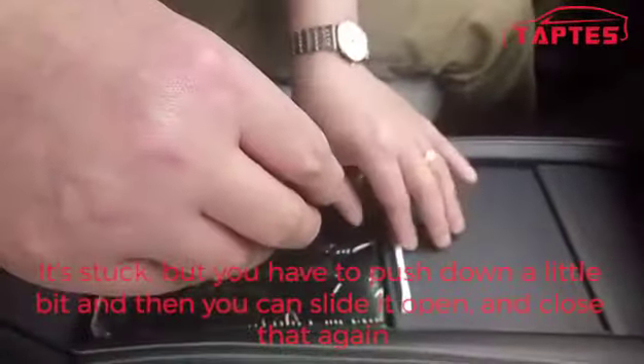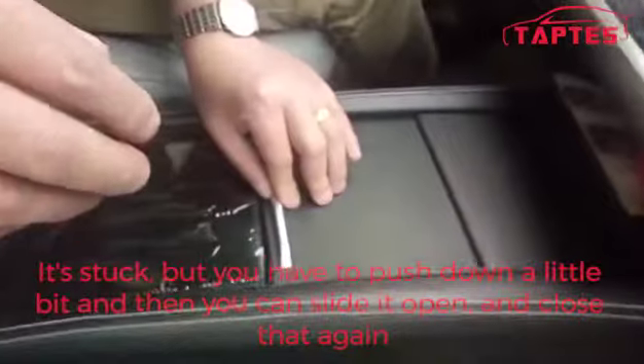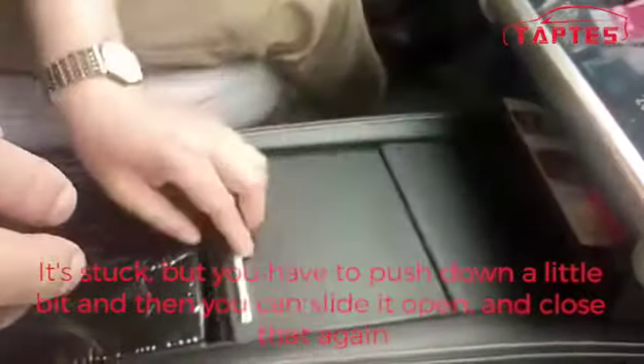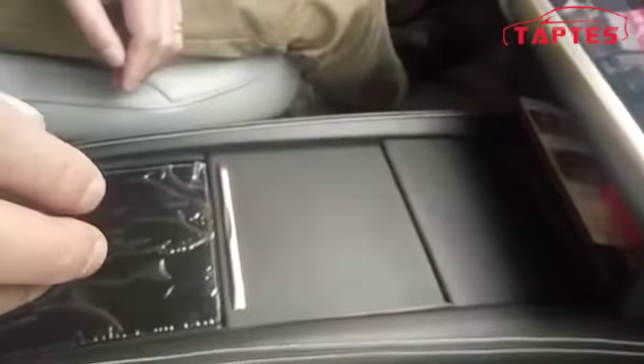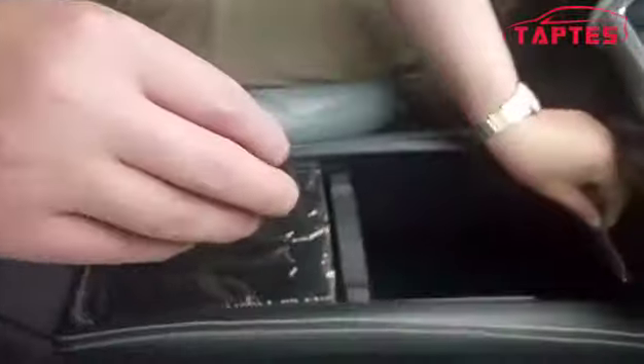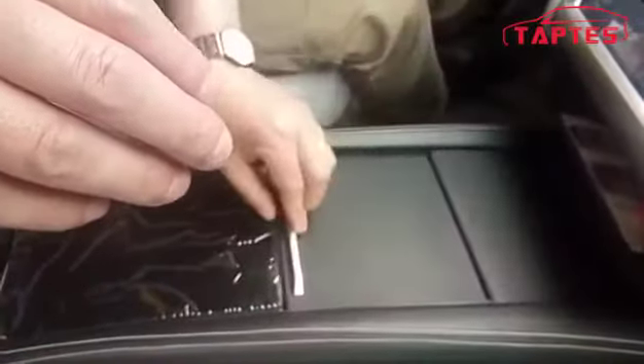This is stuck, but you have to push down a little bit. Then you can slide it open and close it again. Done.